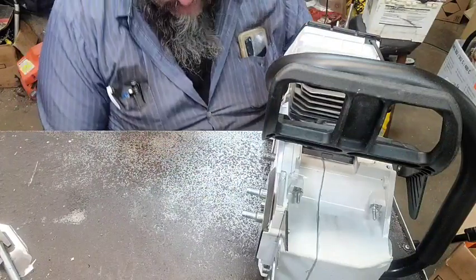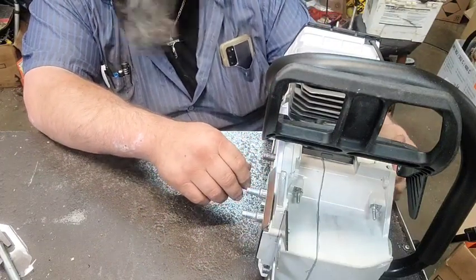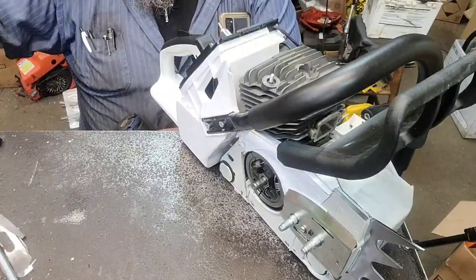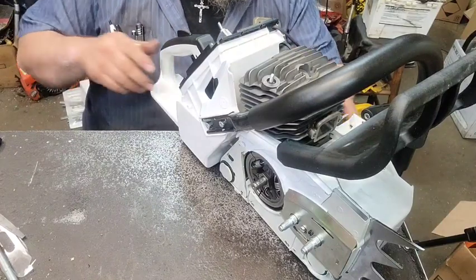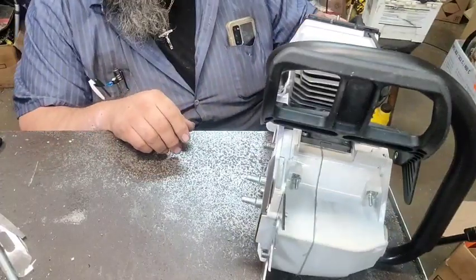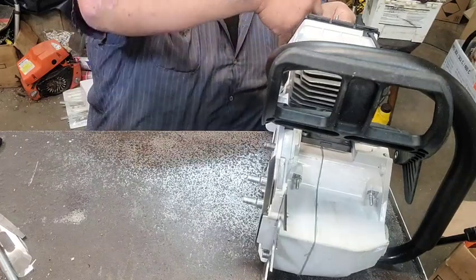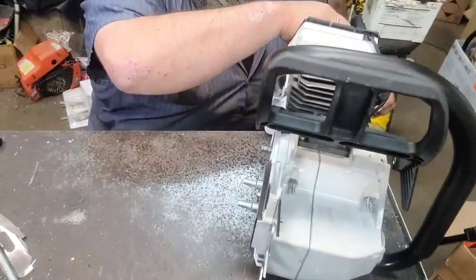I can tell you it was extremely snappy and it ran real nice for about 12 minutes, after which it blew up. We know why it blew up now because I've torn it back apart. Basically I opened one of the transfer ports just a wee bit too much, and it was right at the pin that holds the ring in place.